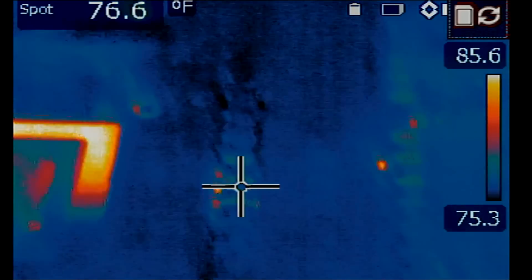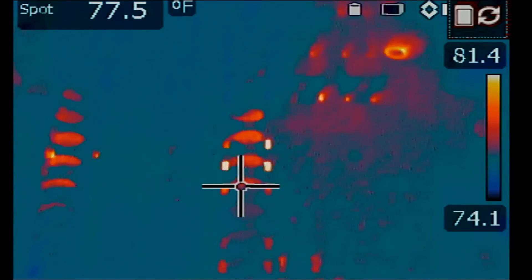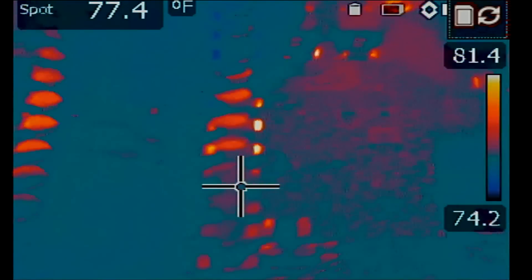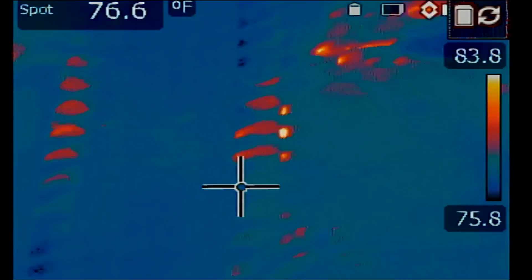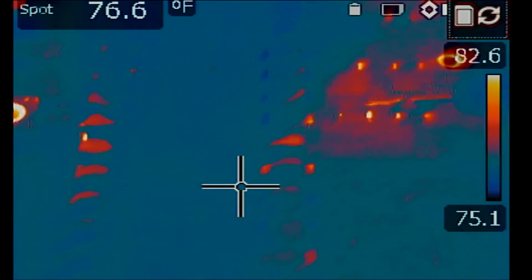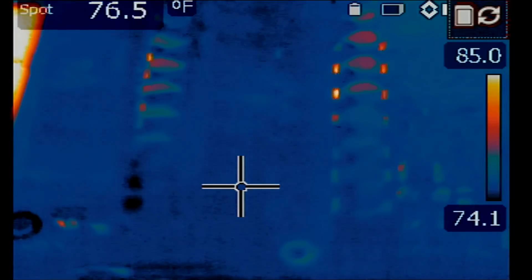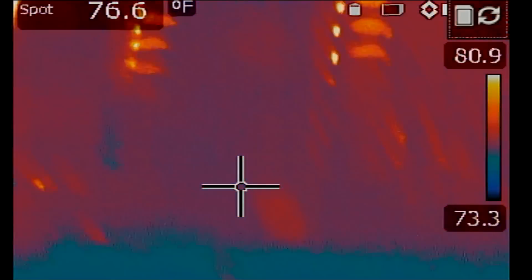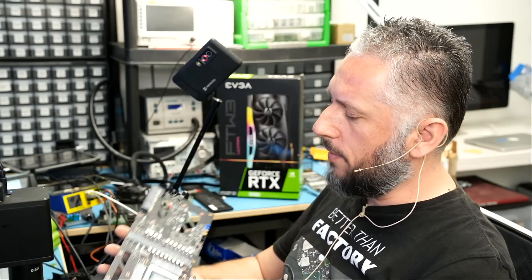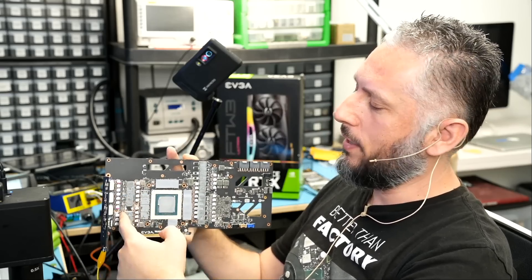We're not going to see much heat with one volt, so we're going to bump up voltage to 1.5. The GPU is getting hot from the bottom left. Something is causing that GPU to heat up — one of the DR MOSFETs. I'm looking at all the DR MOSFETs and I do not see any heat. It may be very difficult to see. We have a set of DR MOSFETs here and another set over there. Our camera was focused on one side and not the other, so let's go to that side of the board and see if anything gets hot.